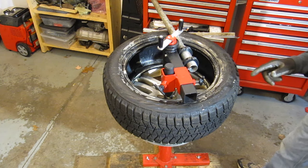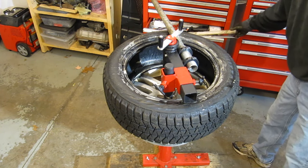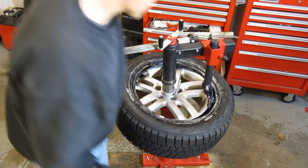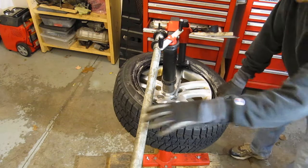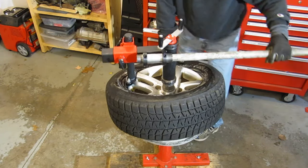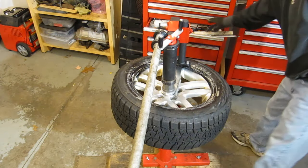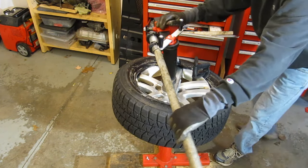I wanted to try seeing if the black duck bill tool let the tire ride up off the rim on dismount by itself without using the polyethylene tool. Putting it back on to test that — I think it does take a little bit less force with this one. Another test is whether I need to use the holder tool to keep the drop center. It does seem like that still helps, because this one doesn't want to ride into the drop center on its own. That's an explanation of why you do still want to use the little tool to keep one side in the drop center.